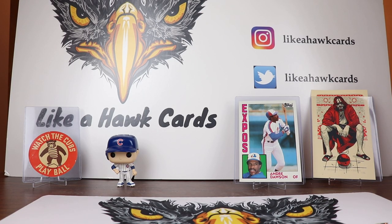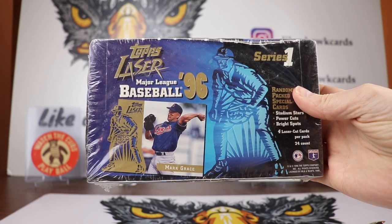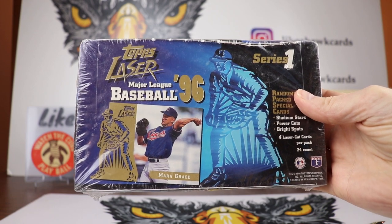Welcome collectors to another edition of Like a Hawk Cards. Today we're going to be breaking something — we're going to be breaking open a box of Topps Laser 1996 Series 1.